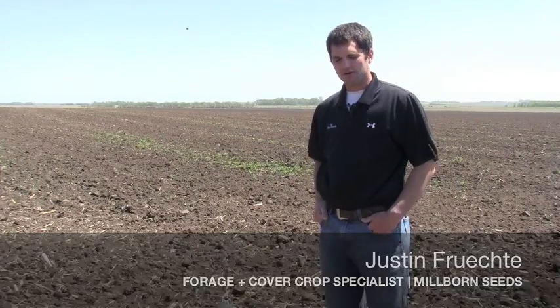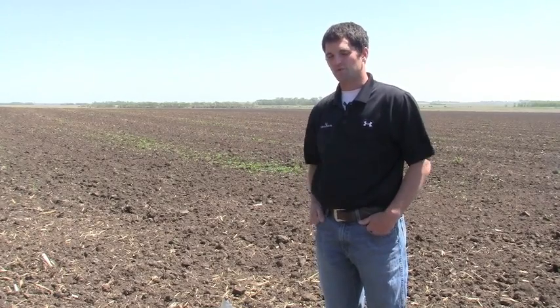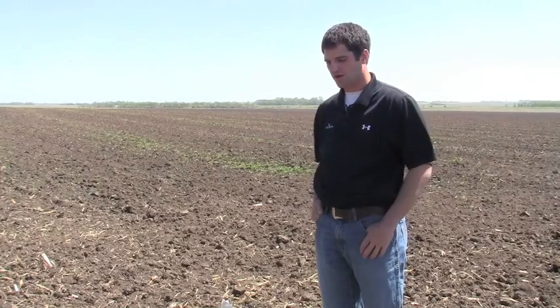At Millborn Seeds, we are trying to continually challenge ourselves and our producers we work with in being ahead of technology in terms of what's next with soil health. The mycorrhizal fungi is really something that's going to become extremely important to fields across South Dakota.